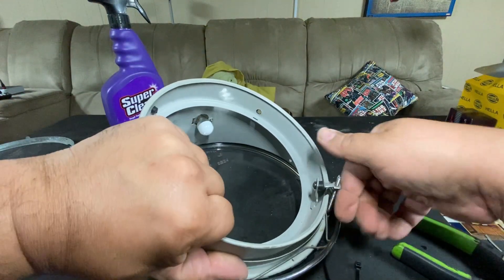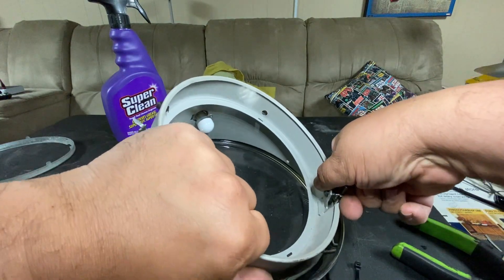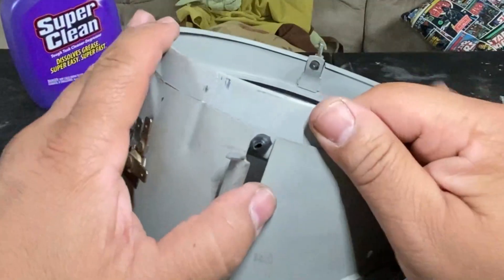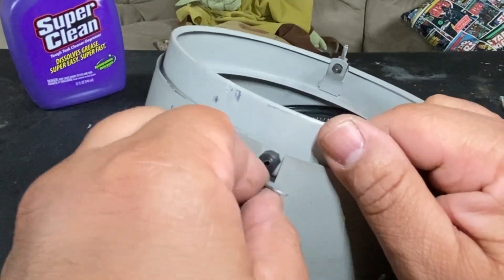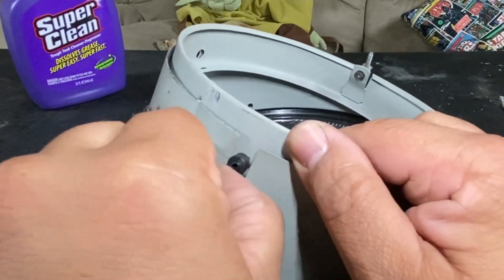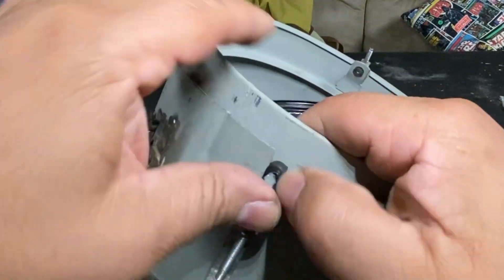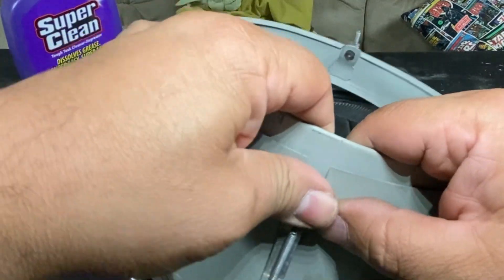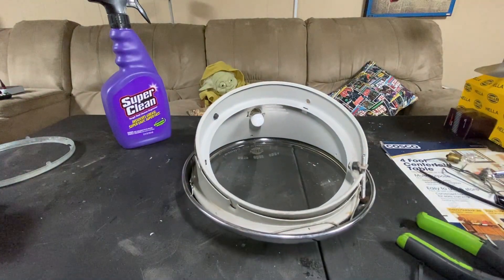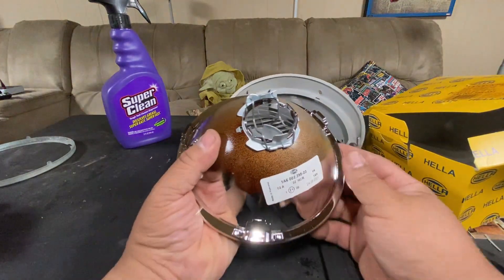Stick it in first like that, just push it in. Now I can do this side — they just get pressed in or pushed in. Just like that, we got that in. Next will be the Hella housing. These are just the housings themselves — there's no light bulb inside, which is pretty nice, because if the bulb burns out you can just replace it.